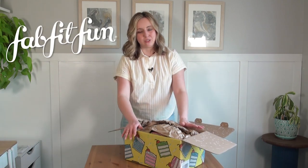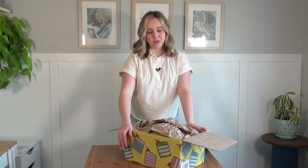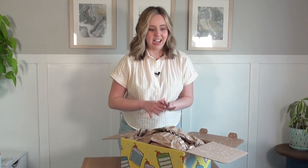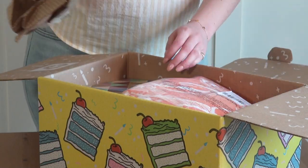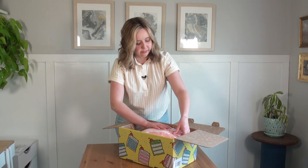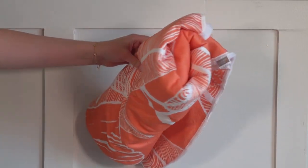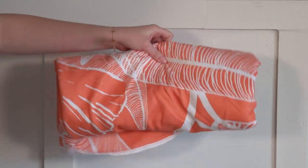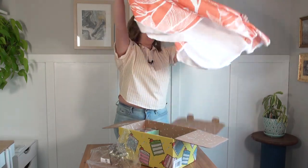FabFitFun sent me their spring box, and it's also part of their anniversary celebration. I'm so excited to give you my genuine reaction to opening this — I've never received a box before, but I've heard great things about them. We'll start with the first thing on top that's all bright and colorful. It is a really cool towel mat that you use for a beach trip. This is so cute, and I think it would be great for a picnic. I am really excited about this.